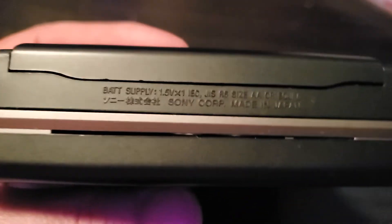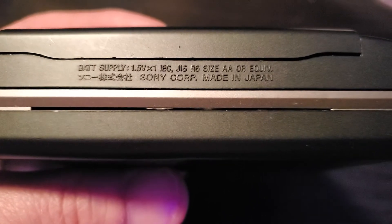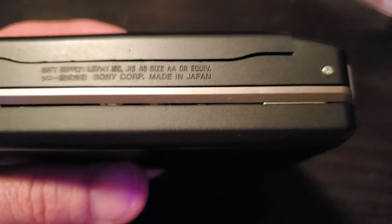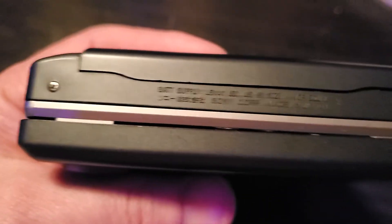On the back area: battery supply 1.5 volts, one IEC, size AA or equivalent. Made in Japan — very cool.